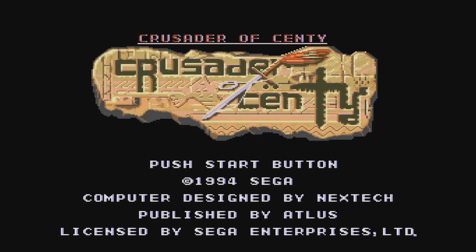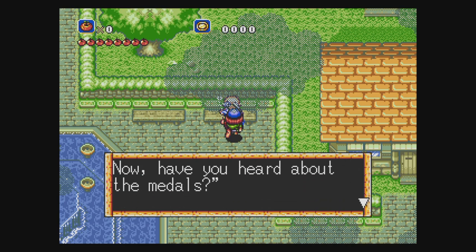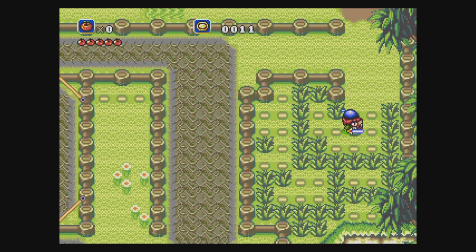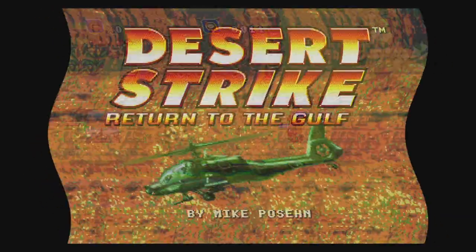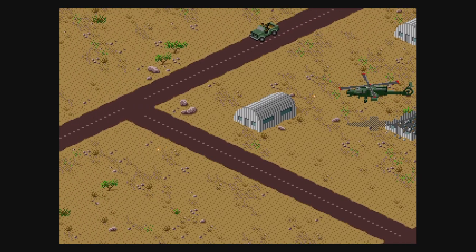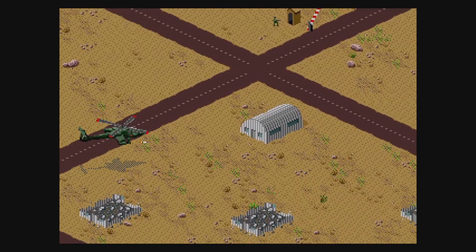Crusader of Centy is a great action RPG taking inspiration from Zelda while being very much its own thing. It starts a bit slow but once it gets going you'll have animal friends to help out — definitely a good inclusion. Desert Strike is an isometric helicopter game from Electronic Arts, the first in the series. It takes maybe a minute or two to get used to the controls, then you're off saving the world and having a blast.